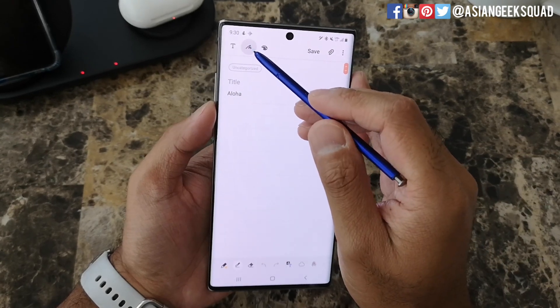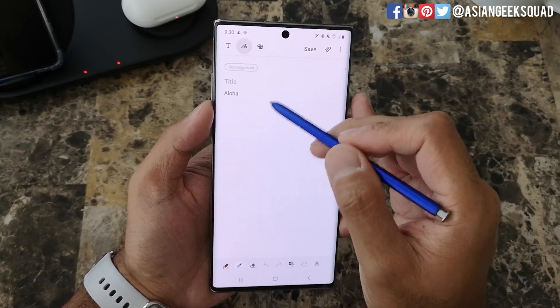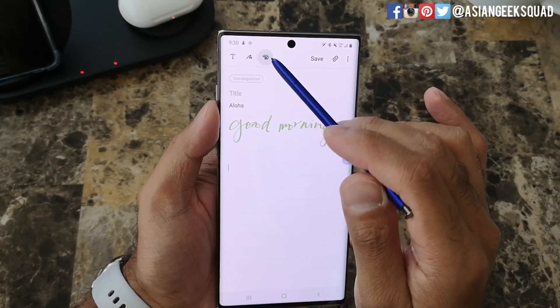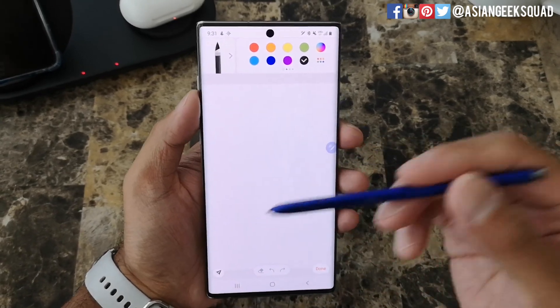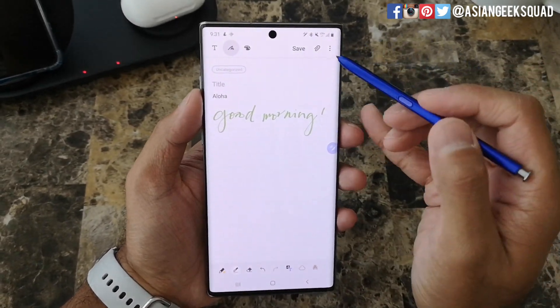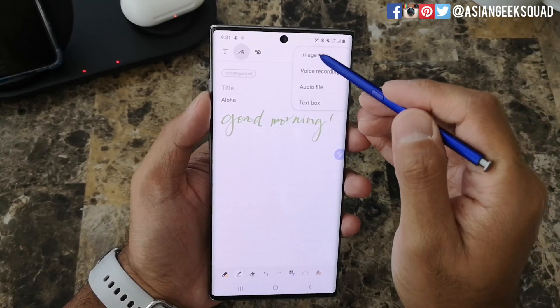Next is pen — you can basically doodle whatever you want. And this is paint, which allows you to paint and write whatever you want. There's also a save button if you want to save your project. The paperclip icon lets you add an image, voice recording, audio file, or text box.